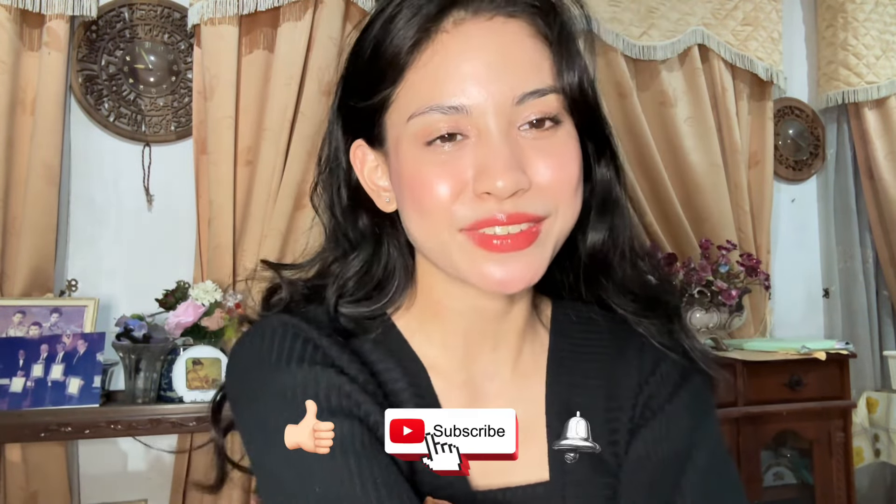Welcome back everyone! Today's video is about what's in my uni bag — the essentials I usually bring to uni every day. For uni I usually have two bags: the main bag where I carry all my stuff around, and the other one is my laptop bag. This is a 15-inch laptop, it's quite big. The other bag is from H&M — I love it so much, it's so chunky and cute. Let's get started!